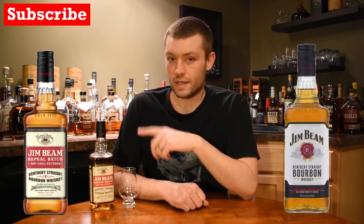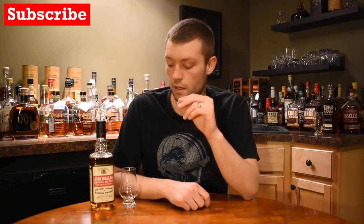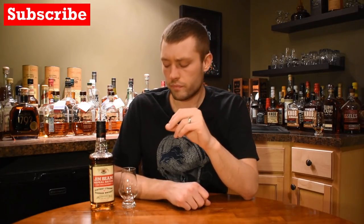It's just kind of kicked up a notch. This is actually 86 proof versus the white label, which is 80 proof. And also, this is a non-chill filtered product, so a little bit different. The mash bill is the same as the Jim Beam white label: 77% corn, 13% rye, and 10% barley. But the difference in proof and the non-chill filtering — I'm really excited to see if it changes the flavor or the nose at all.